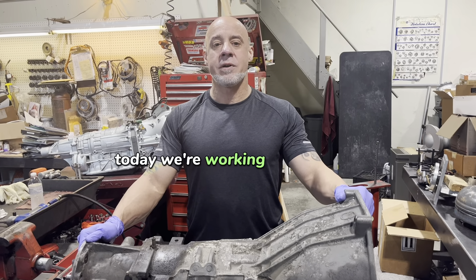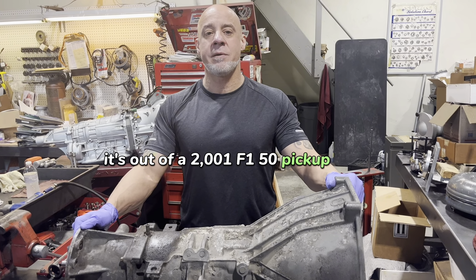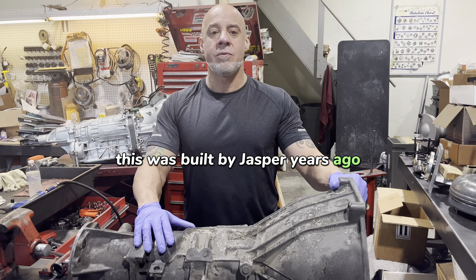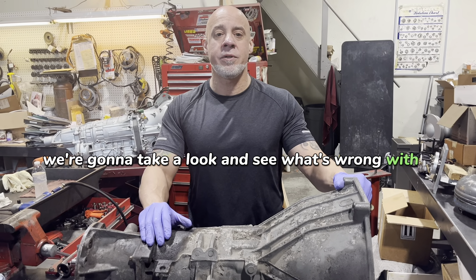Hey everybody. Today we're working on a 4R70W. It's out of a 2001 F-150 pickup truck. This was built by Jasper years ago. I believe it stopped moving. So we're going to take a look and see what's wrong with it and fix this thing up.